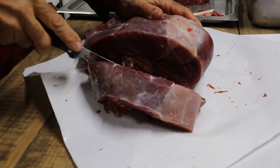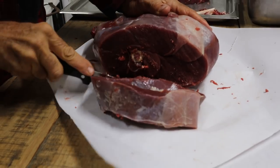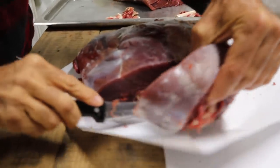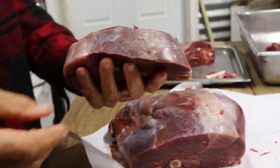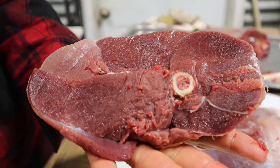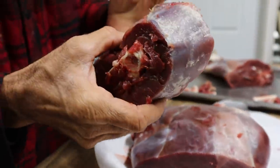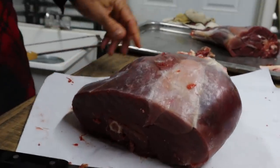Some people use a sawzall for this and I have one with the blade for it, but I'm just doing it the old fashioned way. There we go — look at that roast. A nice small roast, that's what Wanda and I like — there's just two of us. If you had a bandsaw you could cut that into steaks — that would make some awesome steaks right there. But we're making roasts and ground deer.